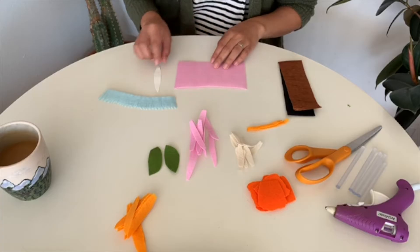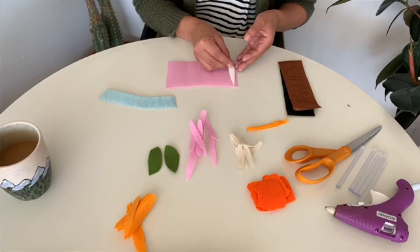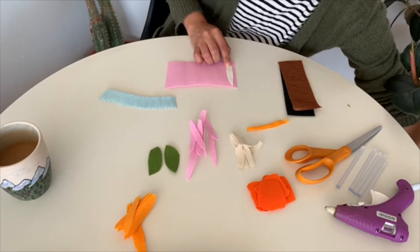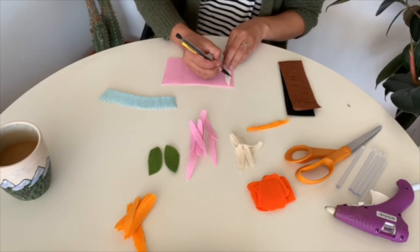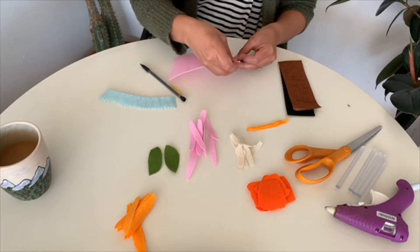So let's get started. I want to demo how to use your template. You're going to cut out your individual petals from your template, place them onto your fabric, and you can do one of two things: trace around them with a pencil or simply hold it to your fabric.